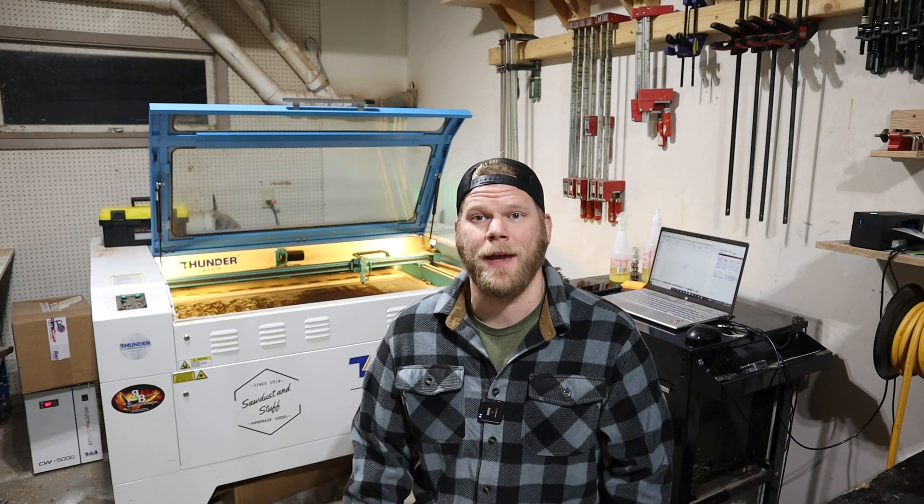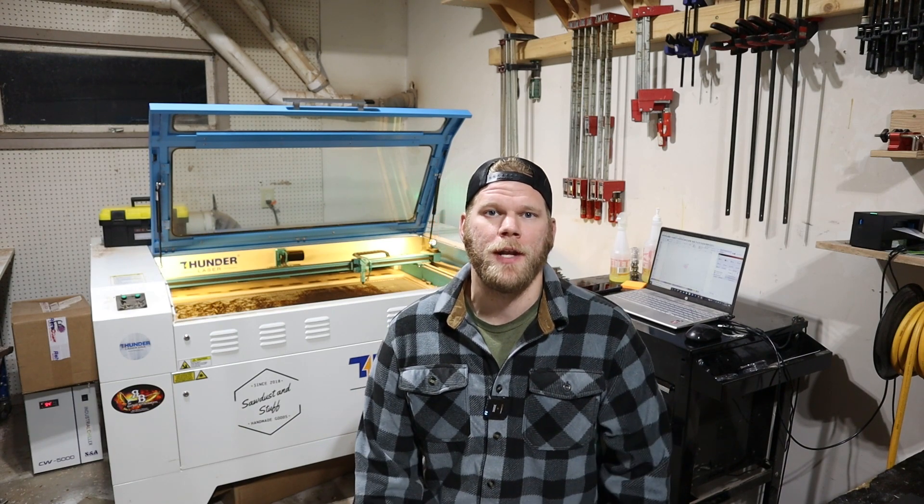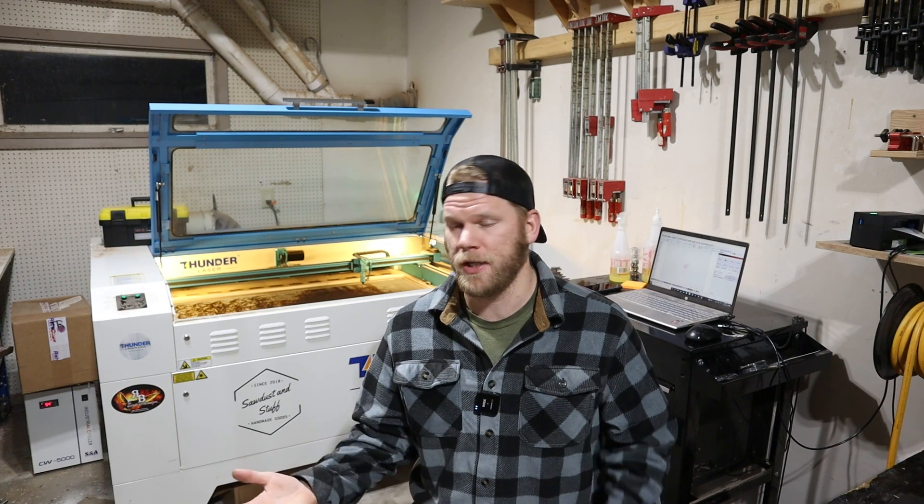Hey guys, it's Ryan with Sawdust and Stuff, and today is the day — one year since I picked up the Thunder Laser Nova 51 100 watt. I wanted to put together a little review video of what I think about the machine now that I've had it for a year: some of the good, some of the bad, how'd it work out — but here's the trick.